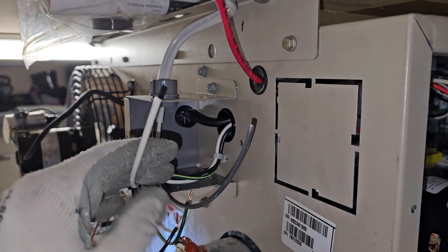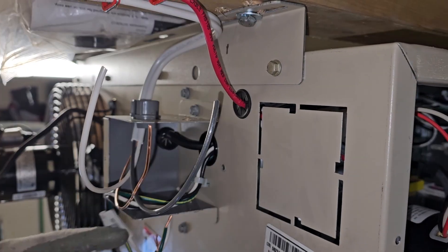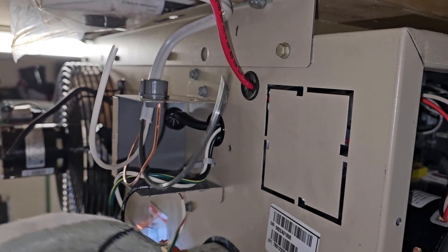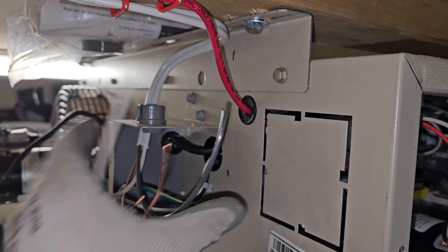Up in this junction box here I've got my cables — my black, white, and bonding, and the factory cables right here. I'm just going to connect black to black, white to white, green to bare copper, then close this back up.